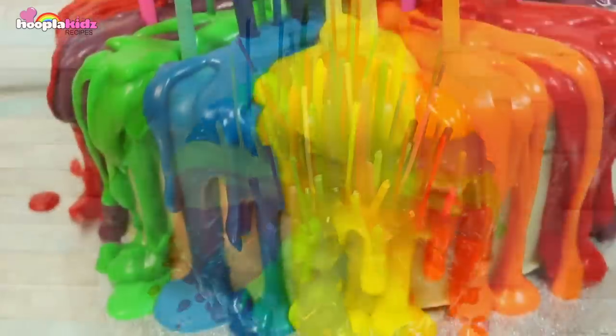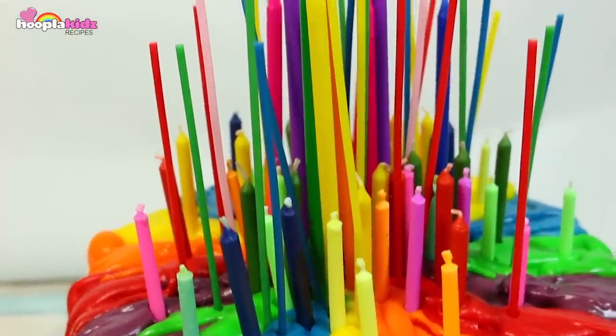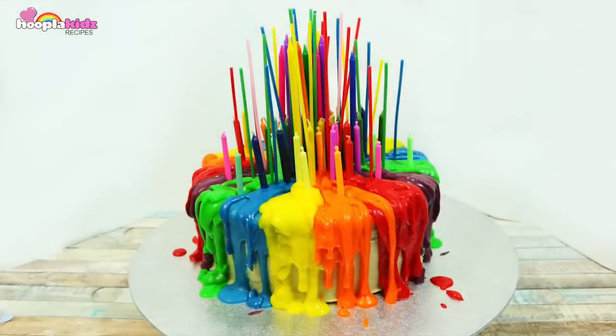But it's not. It's super edible and super delicious. That's how you make a melting candle rainbow cake. Thanks so much for watching Hoopla Kids Recipes everyone. I'll see you again next time. Bye!